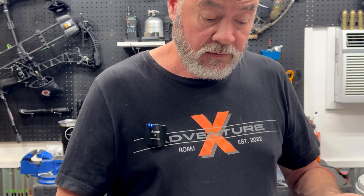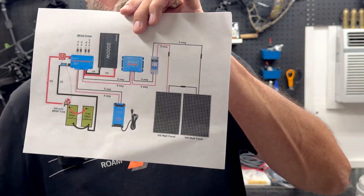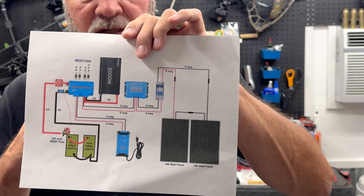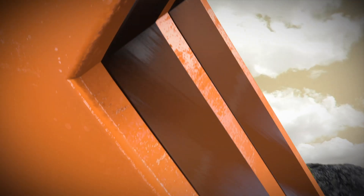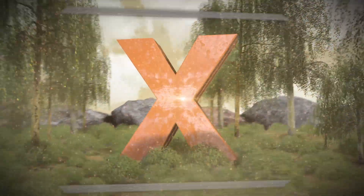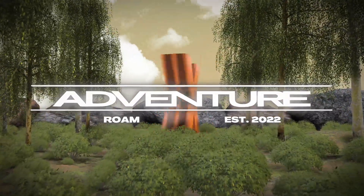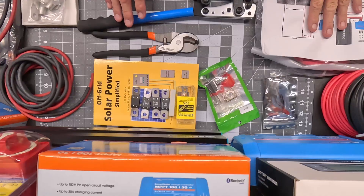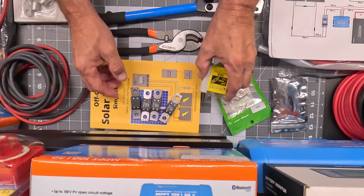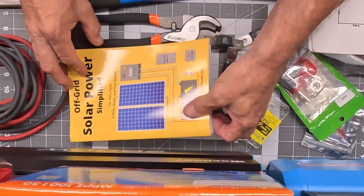The only thing that's different from the original plan is that we went with one 200-watt panel to start instead of two 100-watt panels. On the table here we have all the necessary components to put this off-grid solar power system together.